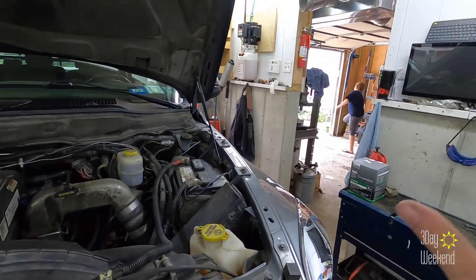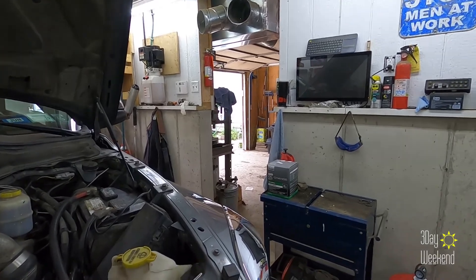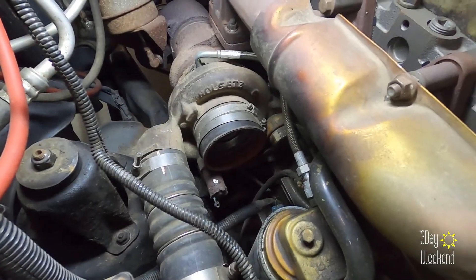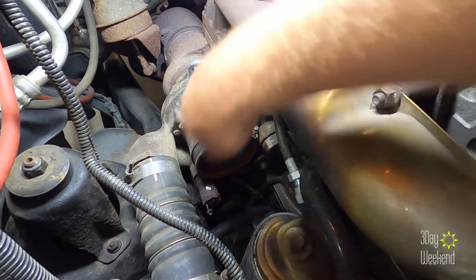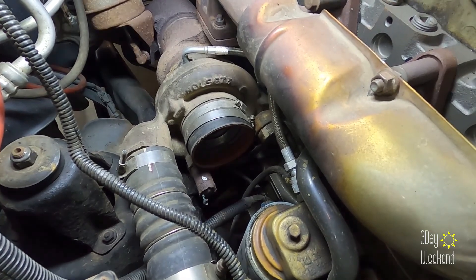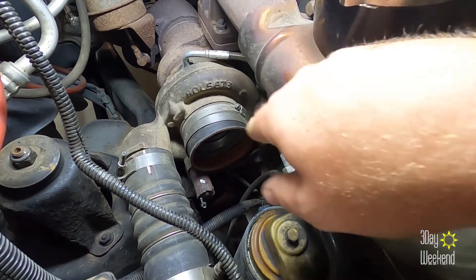Sorry for all the noise — I've got kids running four-wheelers and someone shampooing carpets; it's a disaster over there. I have the intake out of the way. I'm just gonna take out this clamp, get this off of there, and then we'll be able to attach this using the existing clamps.